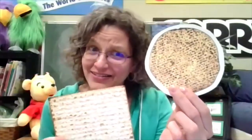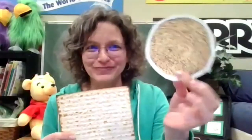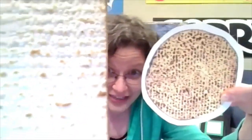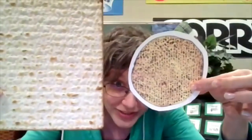Here it is. What shape is this matzah? It's a circle — it's round. Now this is a real piece of matzah. This is just a picture of a piece of matzah, but they're both matzah and they both have lots of little holes in them.